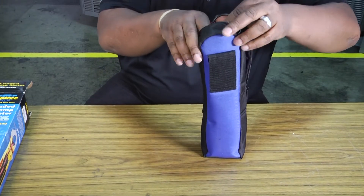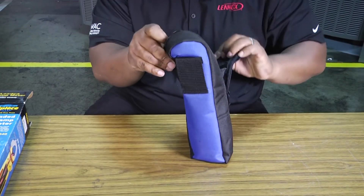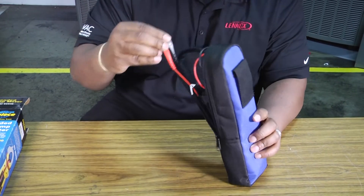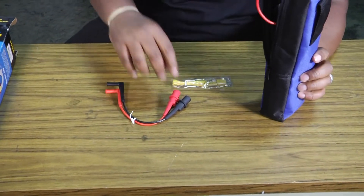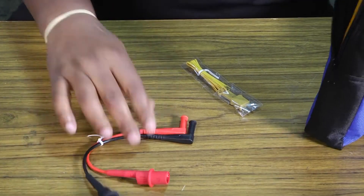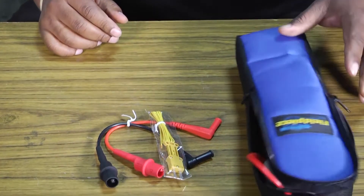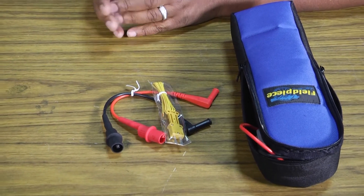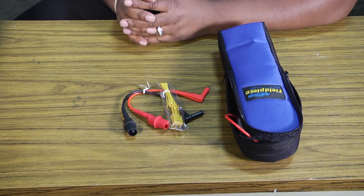Inside the case, we've also got a couple of extra goodies: another set of leads, clips for clipping onto things if you want to connect them to your meter, and of course a little temperature probe. Again, that's the SC640 FieldPiece meter. Thank you for tuning into another edition of Toolbox Tuesday, and we'll see you next time.